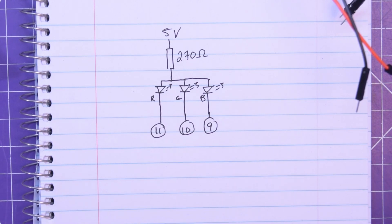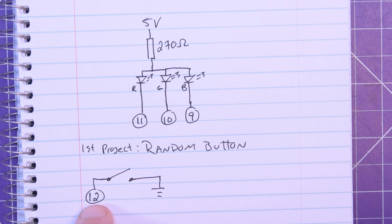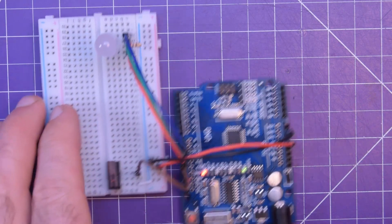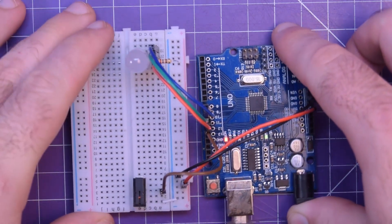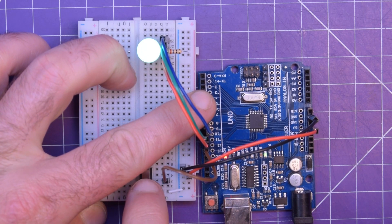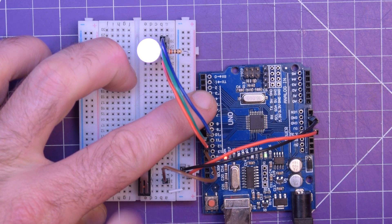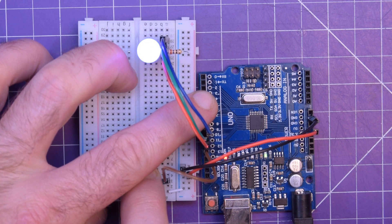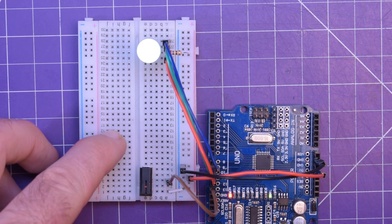For the first project, which I'm calling Random Button, all we're doing is adding a switch between pin 12 and ground. What this project does is when you hit the switch it randomizes a color on the LED. There's also a delay so it can only trigger once every second — if you hold it down it'll just cycle a new color every second. Very simple but very effective.